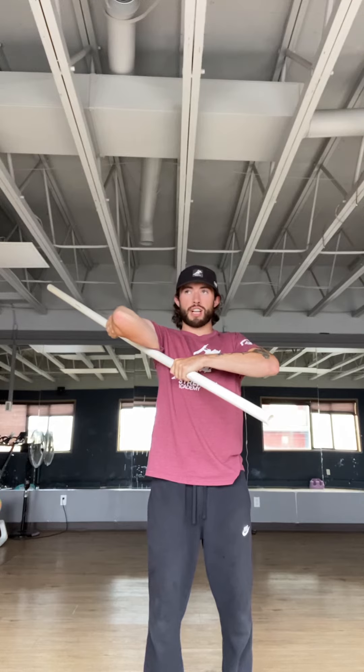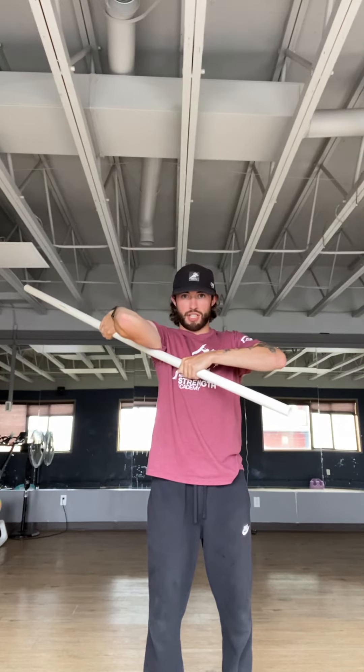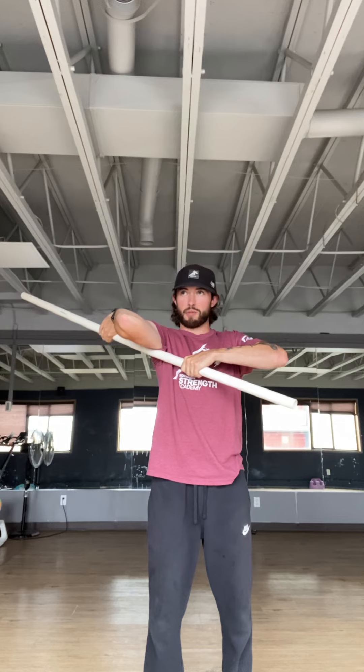After the 30 seconds, I'm going to actively push into the PVC pipe and try and pull that dowel out of my hand — the bottom hand — for 10 seconds, as much as I can put into it. And then after that 10 seconds, relax and see the change we've created there, gaining a couple more degrees through external rotation.